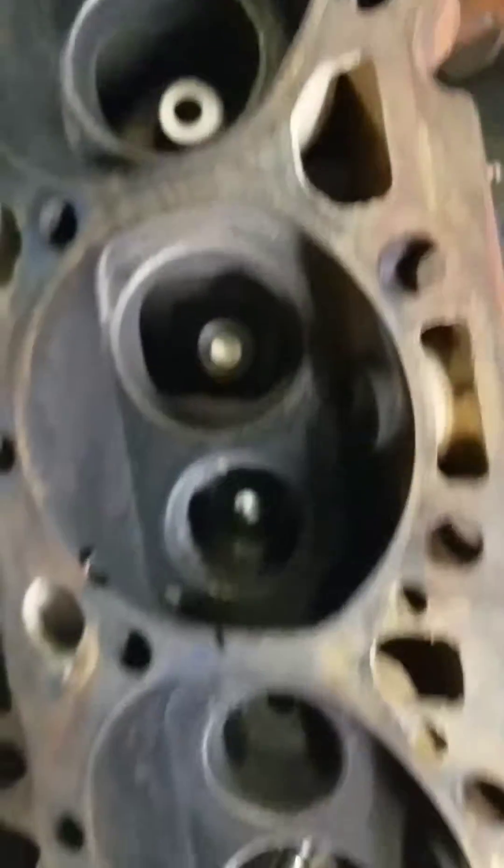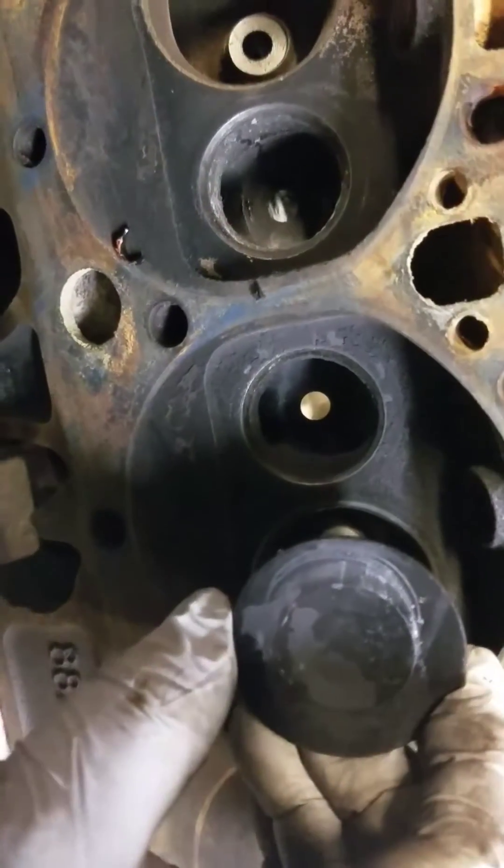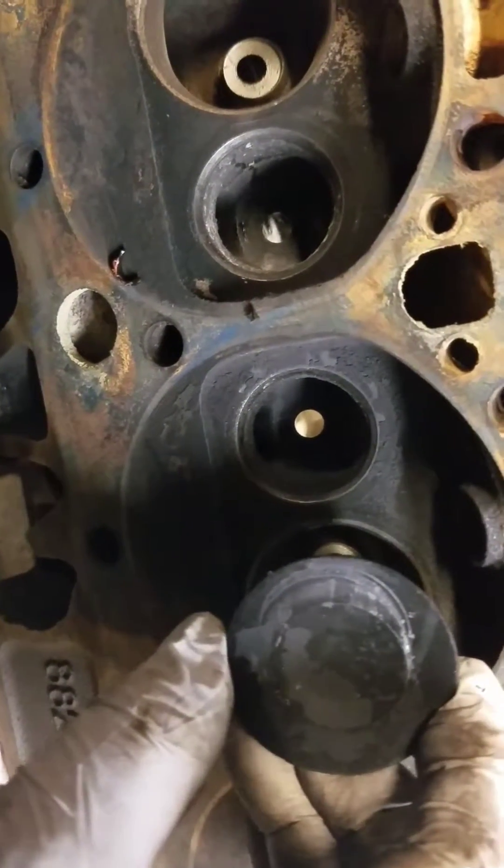I think this was the bad intake guide. I don't know if you can see that moving — I'm kind of moving with it.